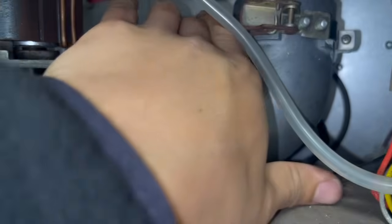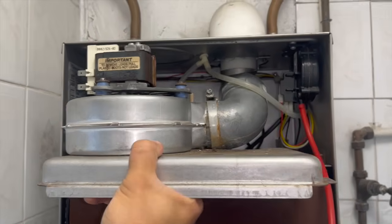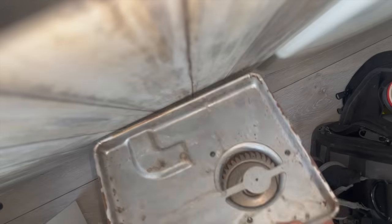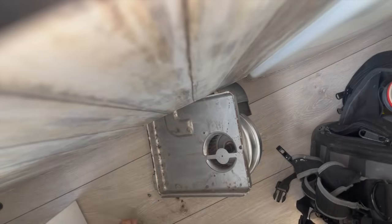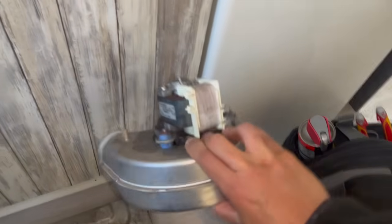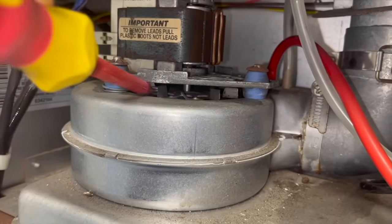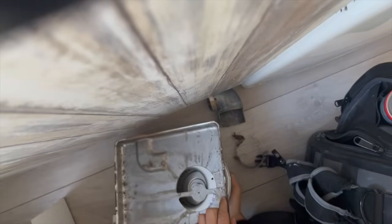Once you've undone the screws, you should be able to start wiggling the whole unit towards you. You'll probably need to use two hands to twist the elbow while pulling the whole unit at the same time. Now that the whole unit is out, I can wiggle the little elbow off. To take the fan off there are just three screws, and that is our faulty fan out. The new fan versus how the old fan used to spin — big difference. Putting it back together is the exact same process as taking it out but in reverse.